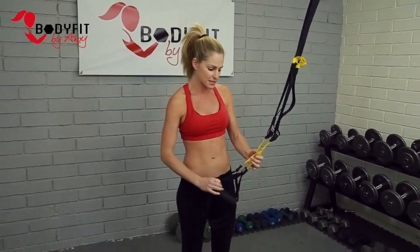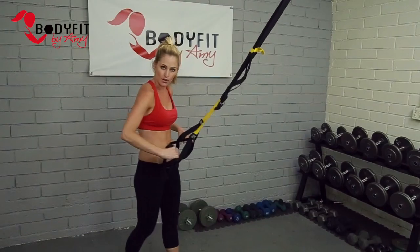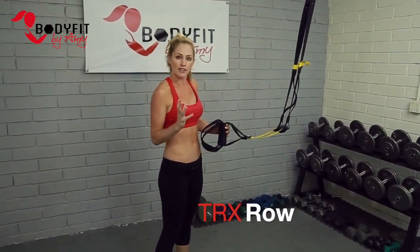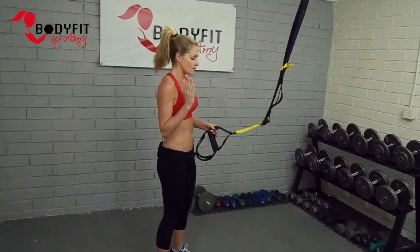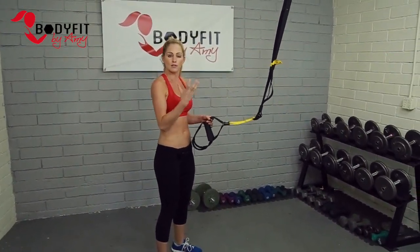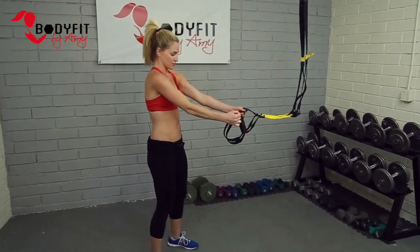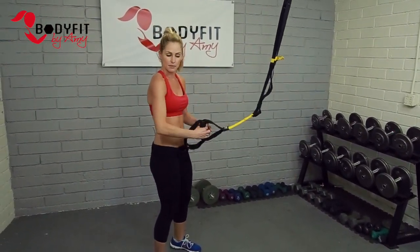All you need are your straps and we're gonna start with my first exercise, which is a TRX row. I want you to think of all these exercises as very similar to things that you do with dumbbells or machines. So if we do a flat back row here, squeezing in the shoulder blades, or seated row on the machines — very similar to that.